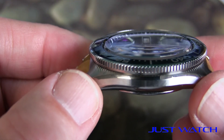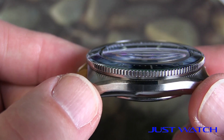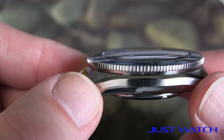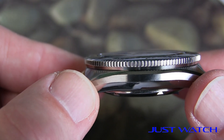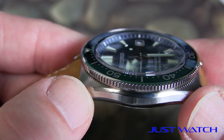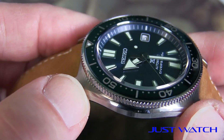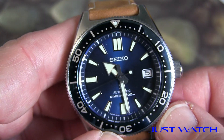One final thing to mention as far as likes go: look at that crystal. That is a sapphire crystal with a very slight dome to it, and it is just gorgeous. You can see that little beveled edge sticking up above and that doming. It does have a double AR coating on the inside. Really nice — I really enjoy that crystal on this watch.